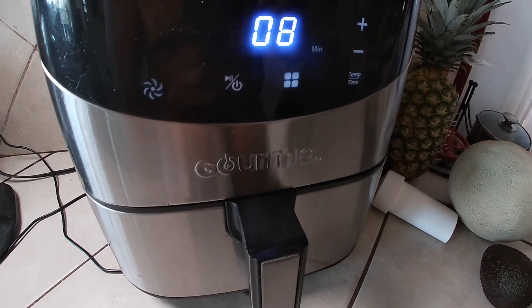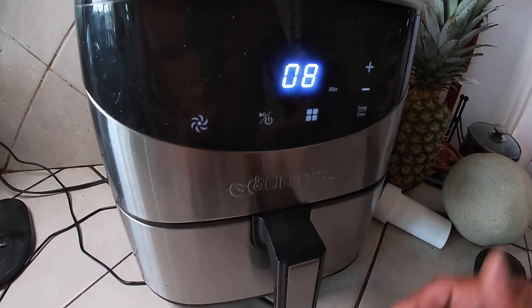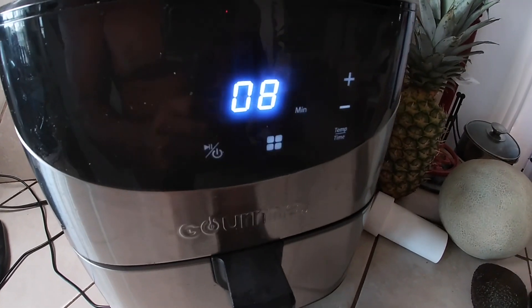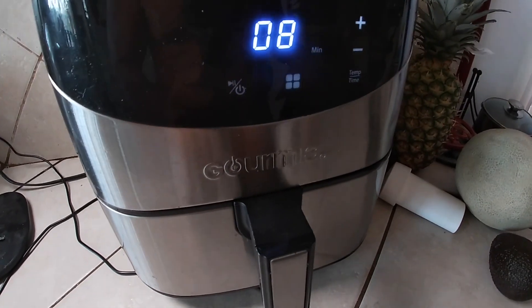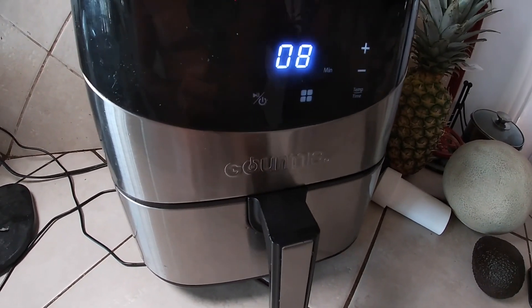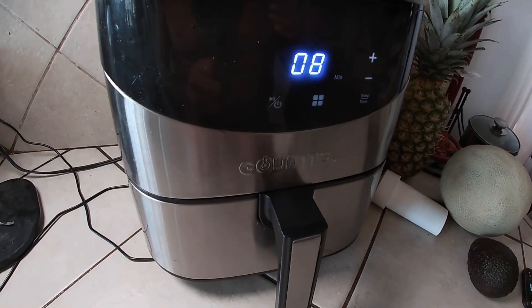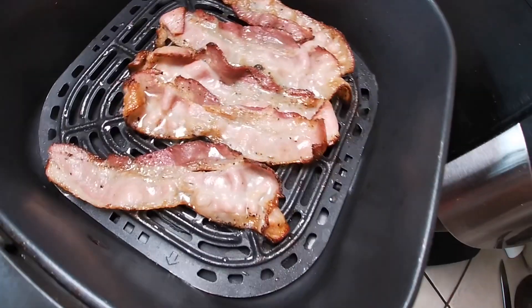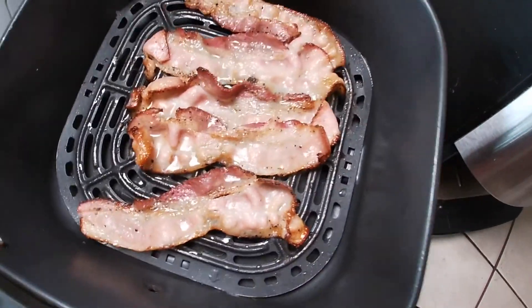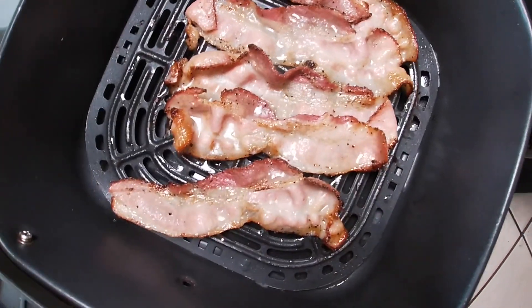Four minutes in, I'll open it up and flip them over. All air fryers run a little bit different — some run a little bit hotter than others — so make sure to practice on your air fryer, because this thing is way too easy not to use.